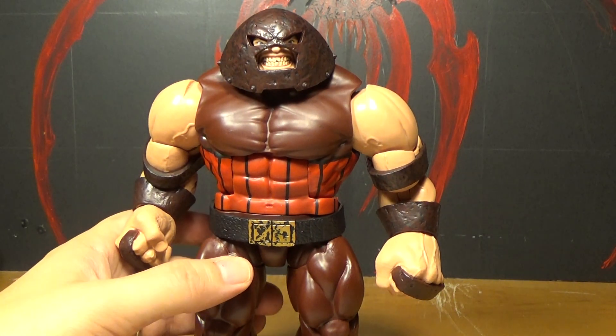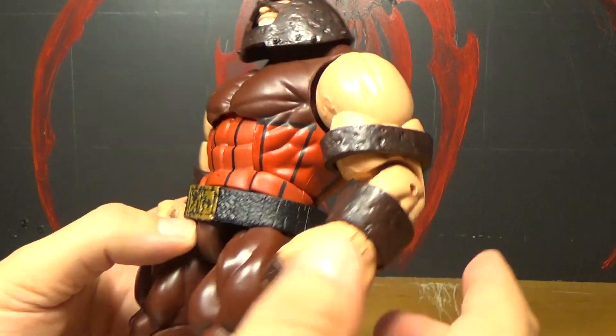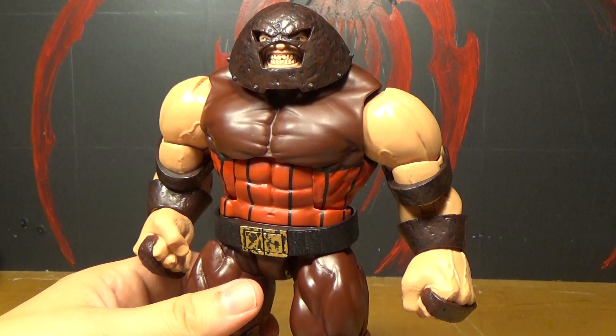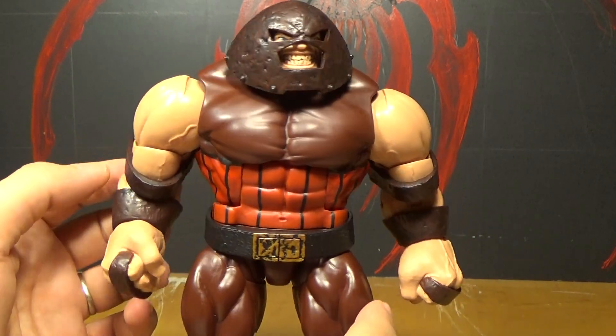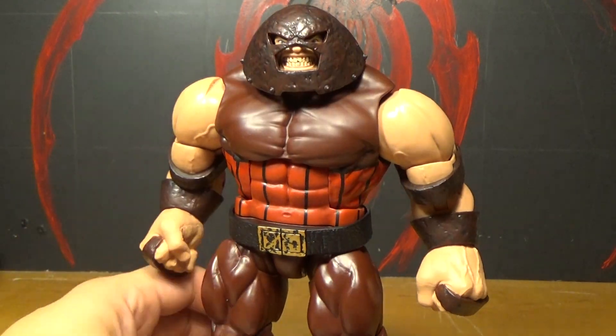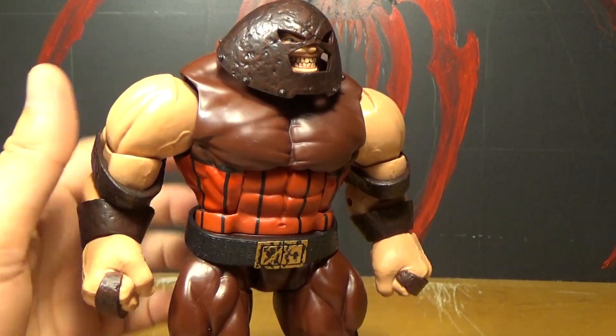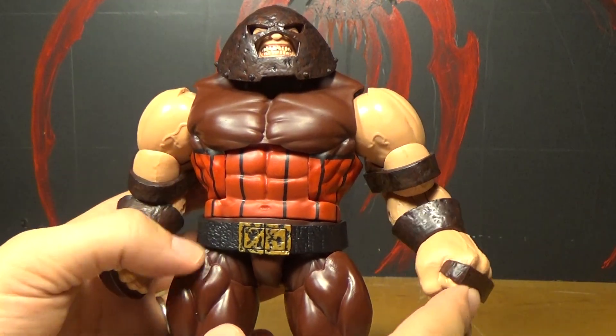That was a lot of adjectives. It's like the classic Juggernaut outfit. I really like this figure. I'm going to compare it to the Marvel Select because I still like the Marvel Select better. But this one's still pretty cool. It's a little more articulated I think.